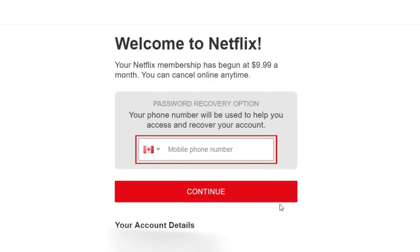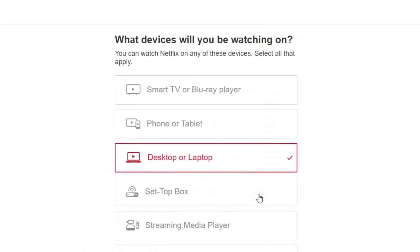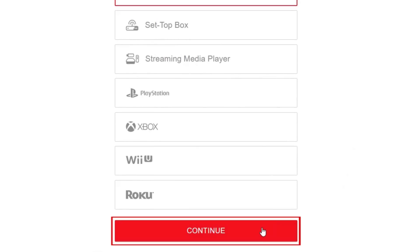On the next page, enter your phone number in case you ever need to recover your account. Then click Continue. Next, click the devices you'll be watching Netflix on. At the bottom, click Continue.